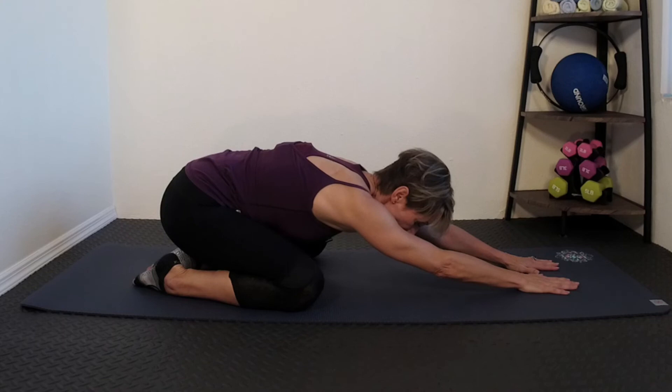I'll always do that after any kind of plank exercise. Basically, just wanted to make it short and sweet so that you understood the benefits of a plank and so that you'll do it with me the next time you see one of my exercise videos. Until then, have a great day and thanks for joining me.